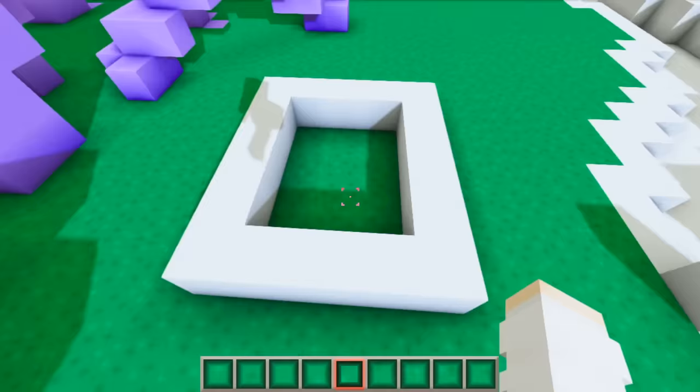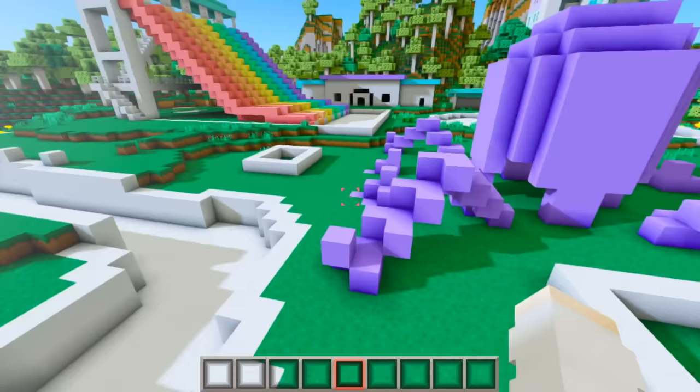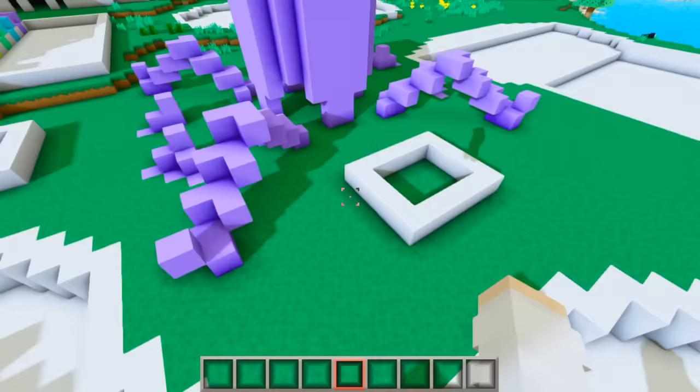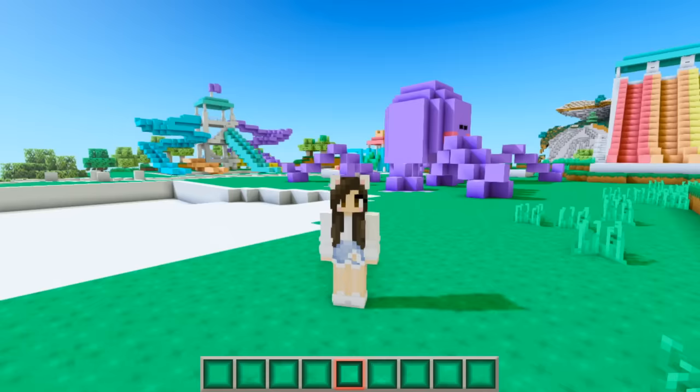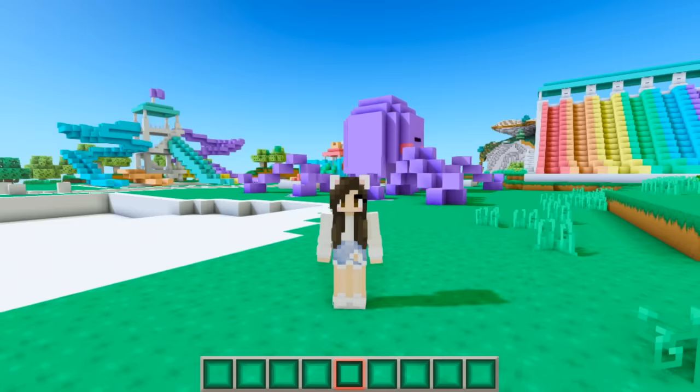You walk through the octopus to get to different parts of the park. Then there are two little square things that are just going to be snack stands. And if I fly all the way up you can see that there's a lazy river that goes all the way around this part of the park.